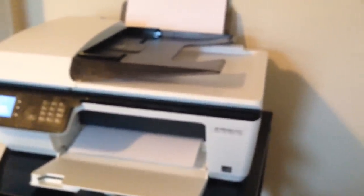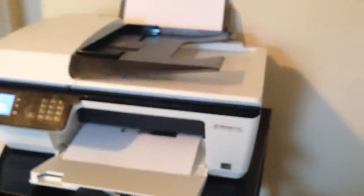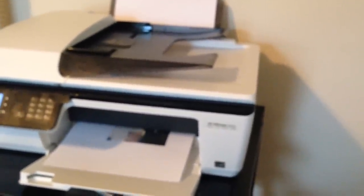Nowadays you pretty much have to have your own fax machine. As much as you'd love to get away with not having one, whenever I replace a printer I just go ahead and get the whole all-in-one.